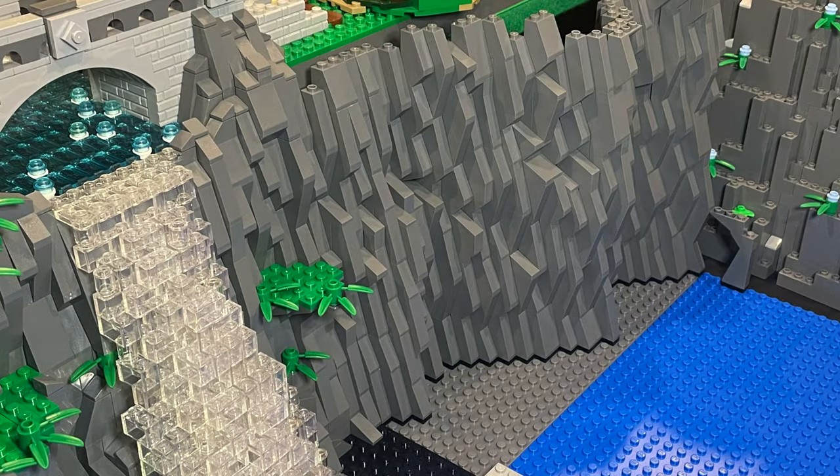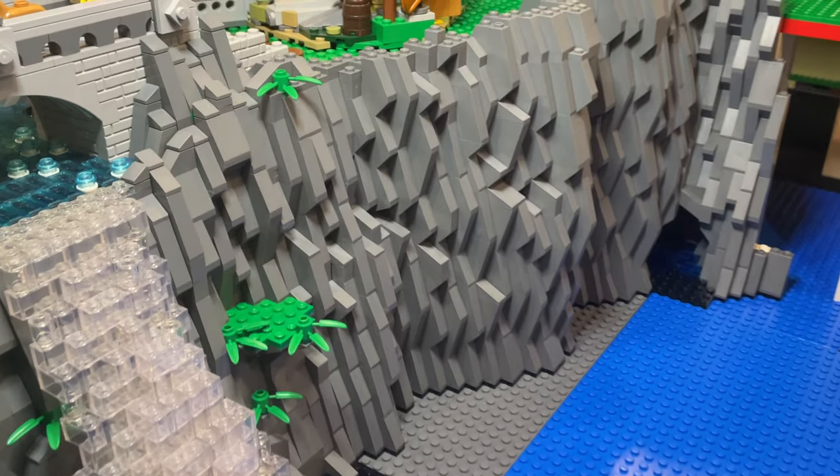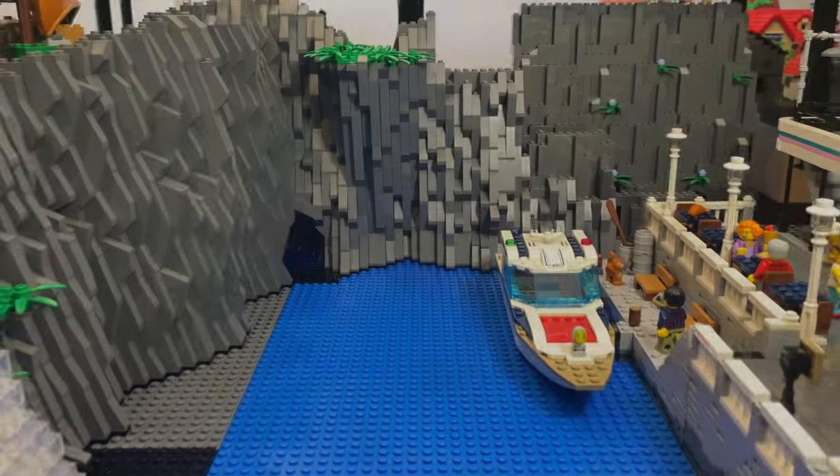To hide the square platform and create a larger area for the A-frame cabin above, the rock face is brought out away from the platform. For more detail, I incorporate a small cave in the bottom corner.